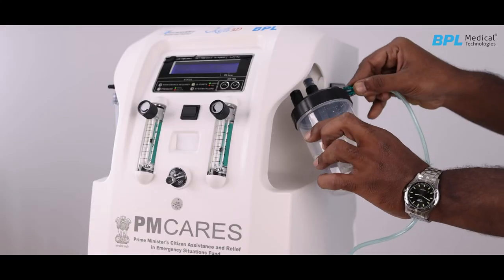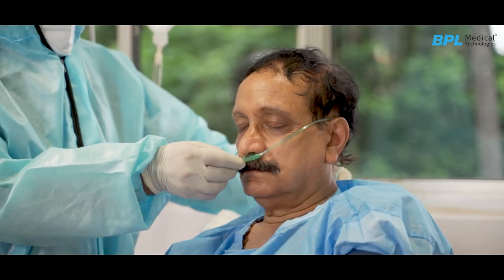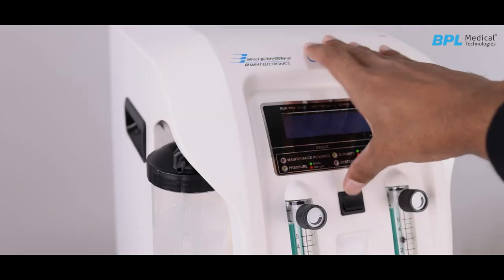Connect the nasal cannula to the oxygen outlet, and the other end to the patient. To stop oxygen therapy, take off the nasal oxygen cannula from the oxygen outlet first, then turn off the power switch and cut off the power source.